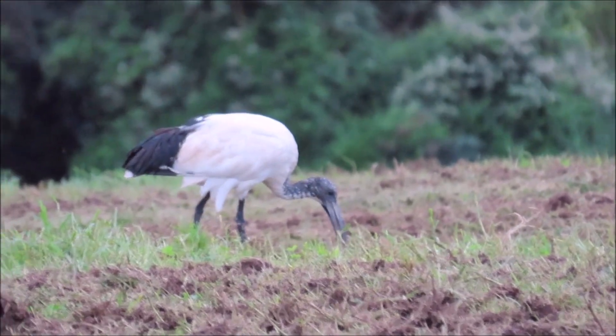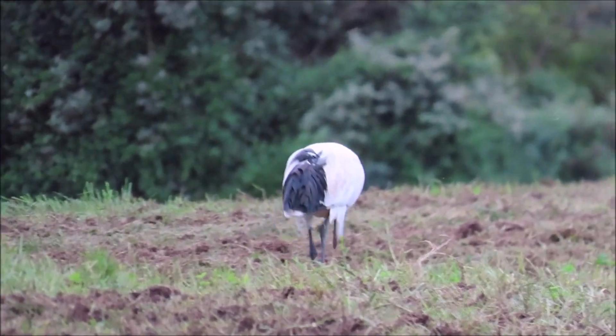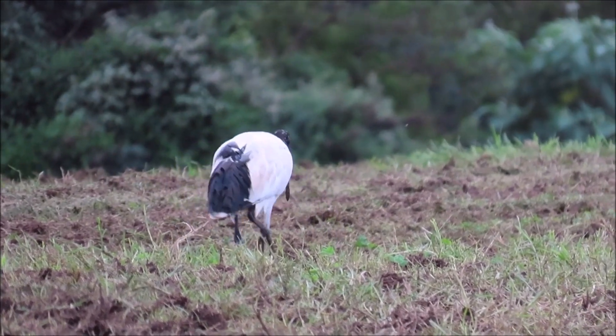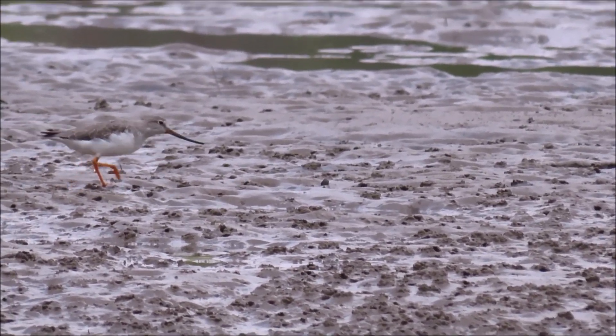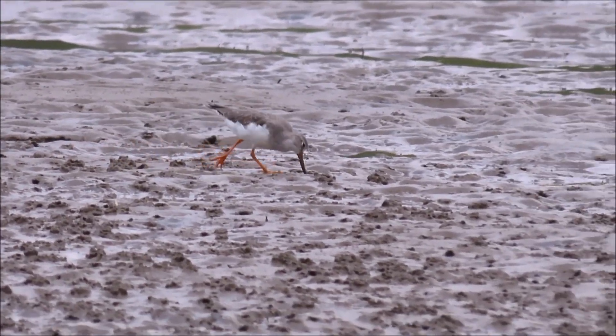This African sacred ibis quickly feels the prey in its long bill tip in a newly ploughed field. A Terek sandpiper probing in some prawn and tiny crab holes on the mudflats during low tide.